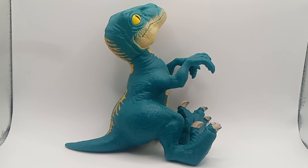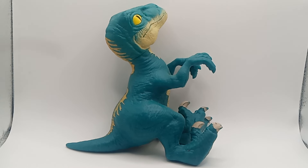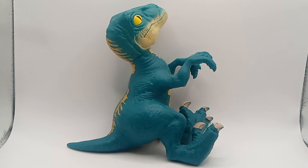Good evening, good morning, good afternoon — we're back with another Yard Sale Find. Today we got, from Jurassic World, Heroes of Goo Jit Zu, I believe it's called. This is Blue from Jurassic World.